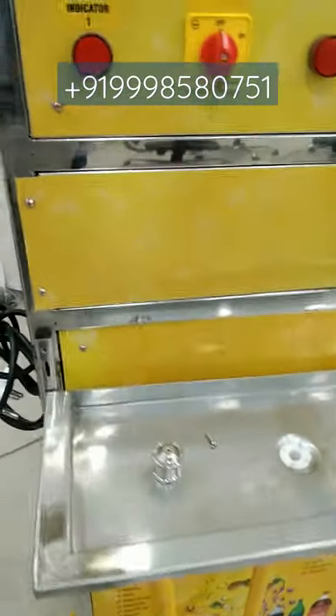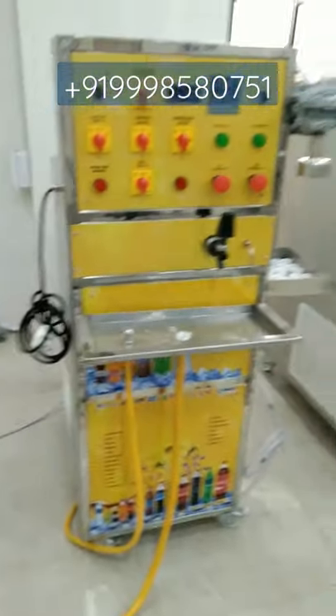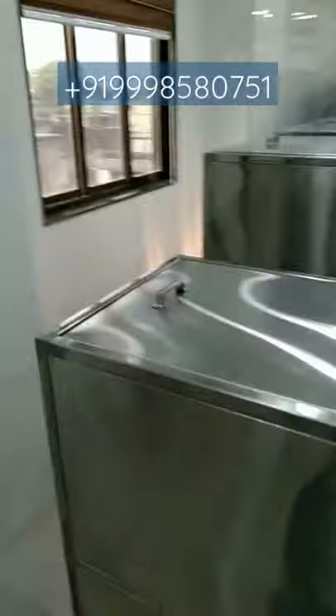Your bottle washing machine is included. So you can easily wash the bottle and start filling. The tank in this machine is 100 litres — here is the tank.